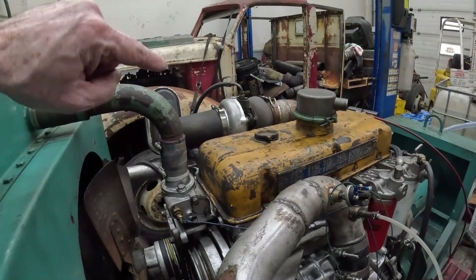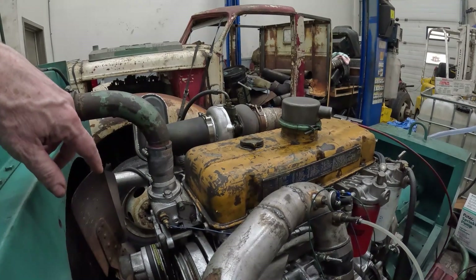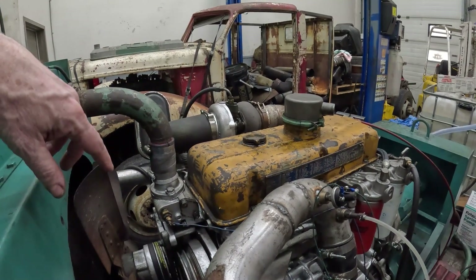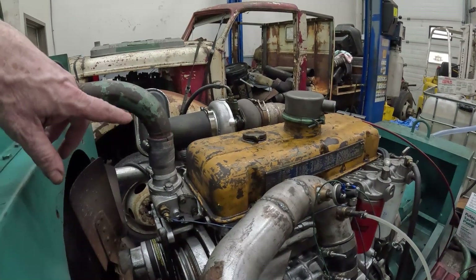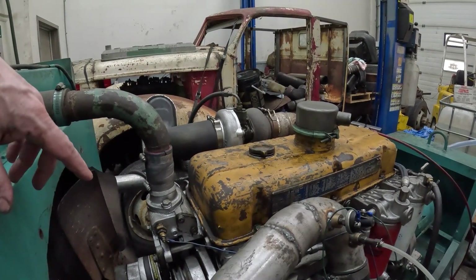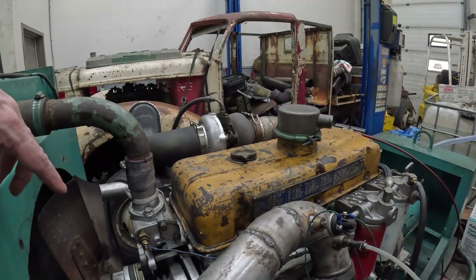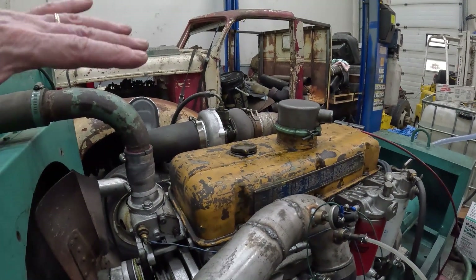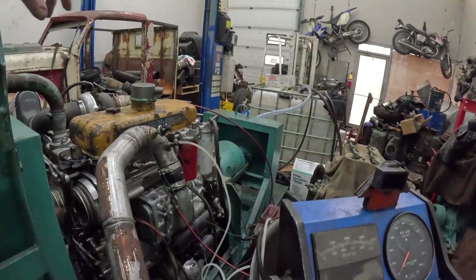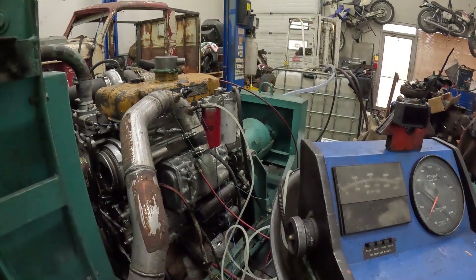After this turbo I've got a BorgWarner K27 that I ran in my truck as a compound system. I'm going to put that turbo on after this one and see how it does. It's got a lot smaller wheel — it's a 50/56 or 54 millimeter compressor wheel and a 58.5 or 59 millimeter turbine wheel, so a lot smaller. That'll give me an idea of how the turbos respond to this fueling and whatnot. But it's still putting out smoke like a freight train — it's unacceptable, so we'll have to work on that.